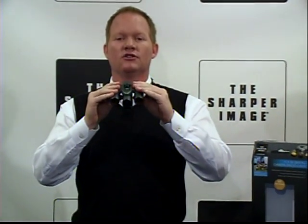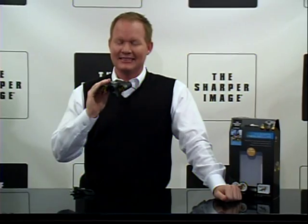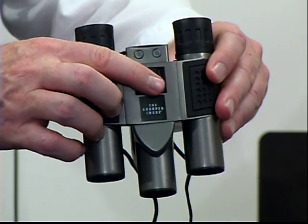The Sharper Image digital camera binoculars. I'm David from Sharper Image. These are pretty cool — you need to get a pair of these. 10 by 25 magnification, so you've got 10 times magnification with the binoculars and a 25 millimeter lens.